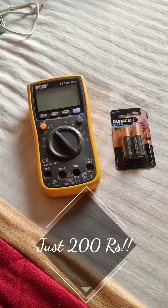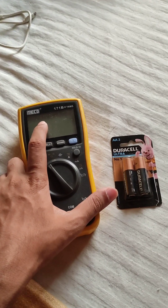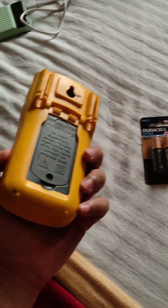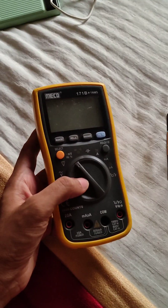Hello everyone, welcome back to Instant Electronics and this is the third item from the Bangalore thrifting series. As you can see, this is a Mekko OneZone1B True Armos Multimeter and I got it for just 200 rupees, believe it or not.